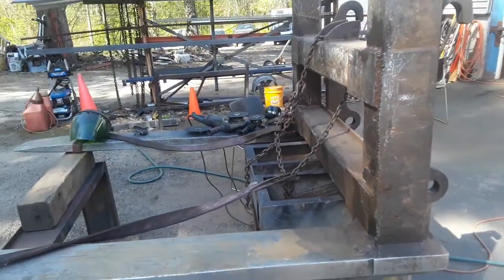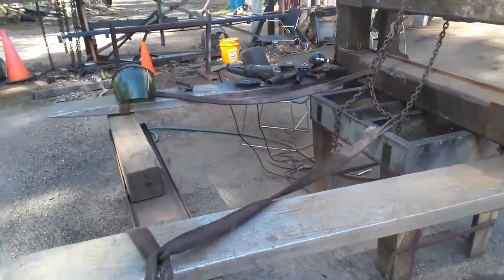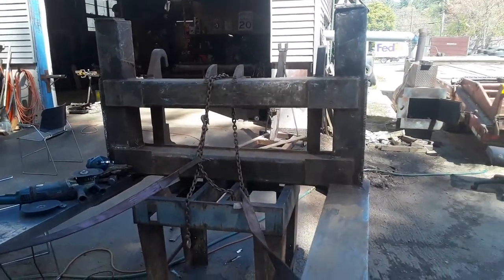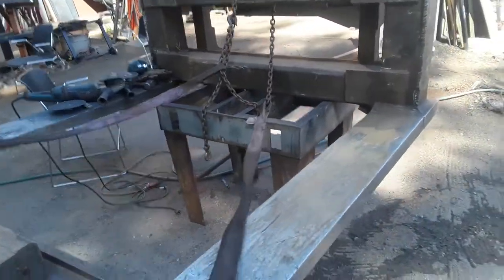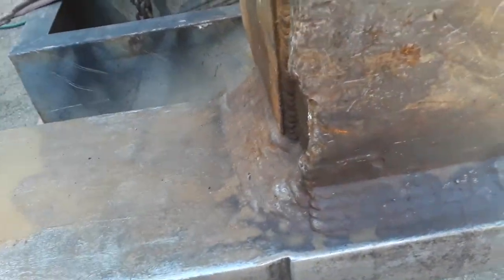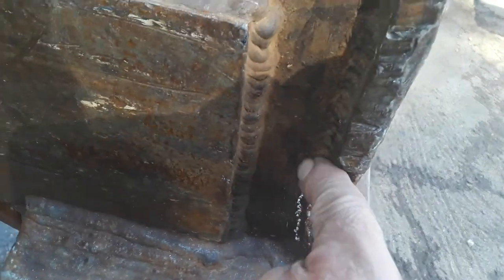Welcome back to the channel, I'm fix-it-all Paul. Today we are working on this set of forklift forks — these are really big sized things for a scrap yard up the street. You can see the way this is constructed: a lot of layers of weld in here, but you get some cracks going up here.